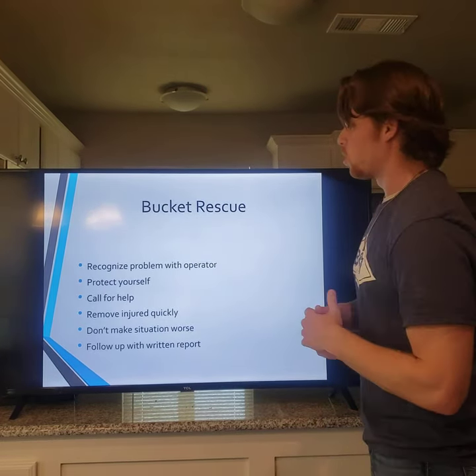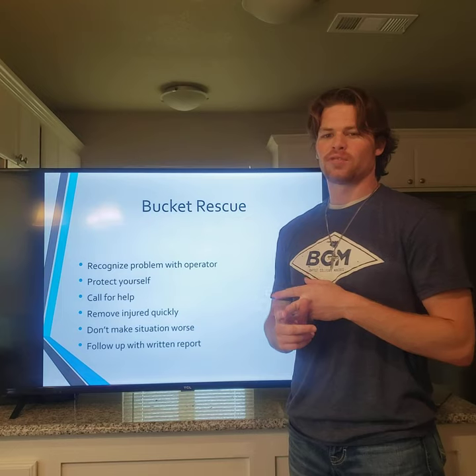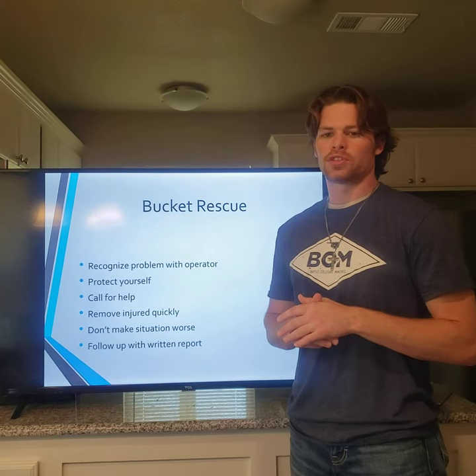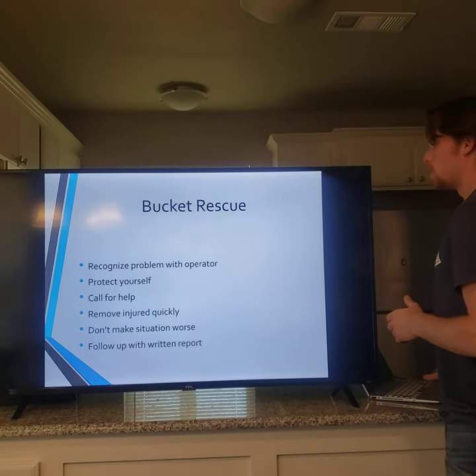In a bucket rescue situation, make sure you protect yourself, use PPE, and call the dispatcher for help. Lower the unit if possible to remove the victims. Don't make the situation worse. When there is time, make notes for a written report of what happened, because that documentation will definitely need to be completed.